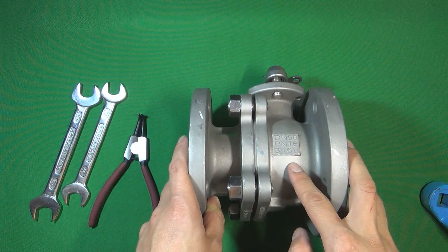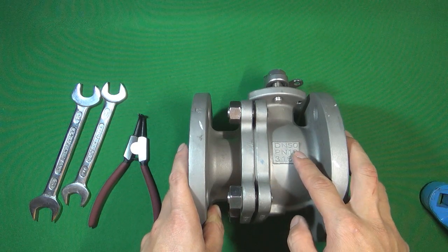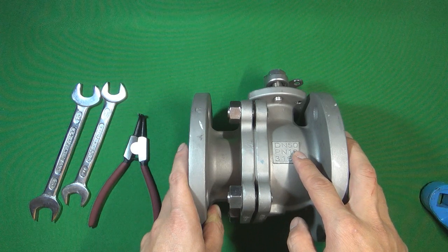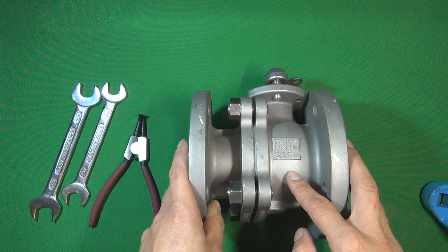316L is a very good material for corrosive flow medium. The valve size is DN50, which equals 2 inch. And the valve pressure is PN16, which equals almost 150 pressure class.